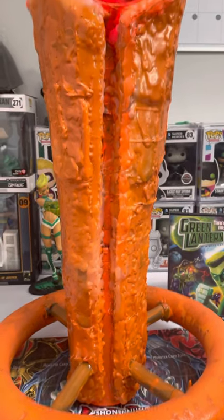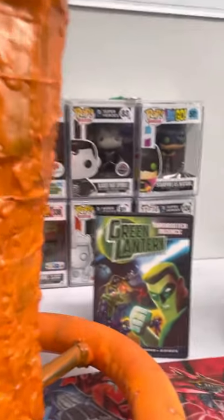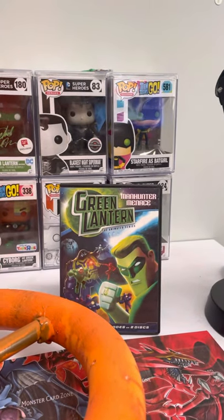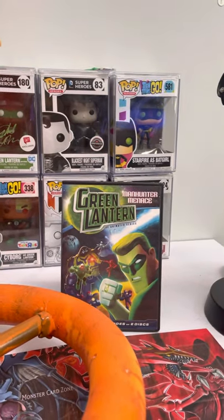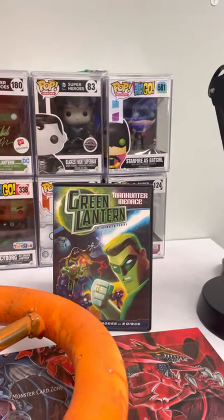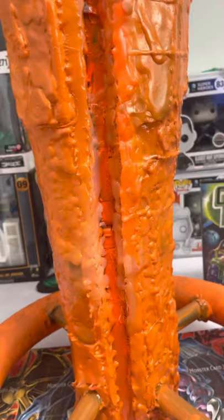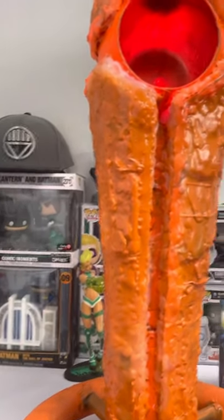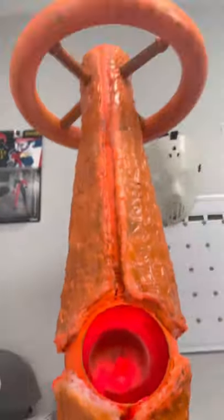Hey guys, Gray here again. We all remember the animated series Green Lantern TV series that lasted two seasons — they even had a promo for McDonald's and Burger King, which was kind of strange. But I actually made an exact replica of the Orange Lantern ring.